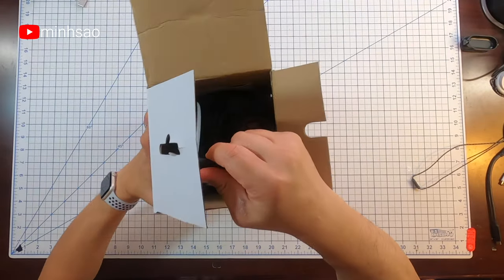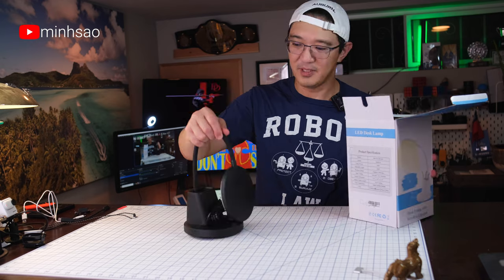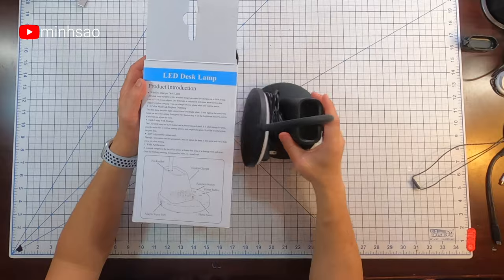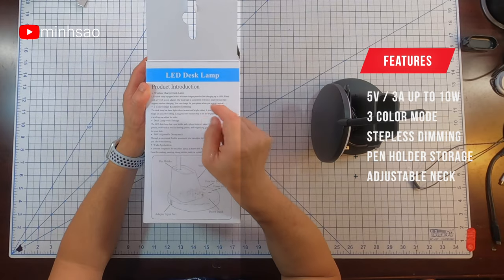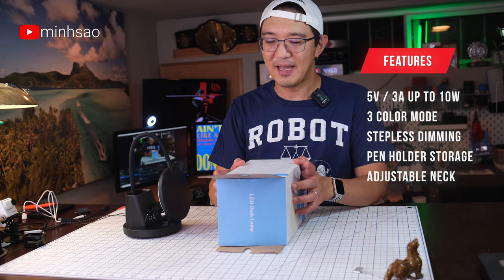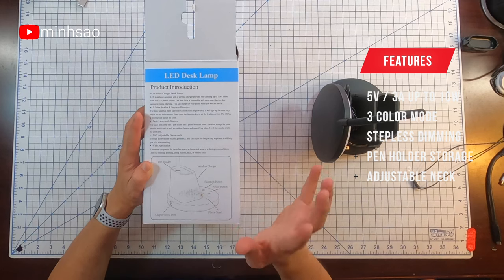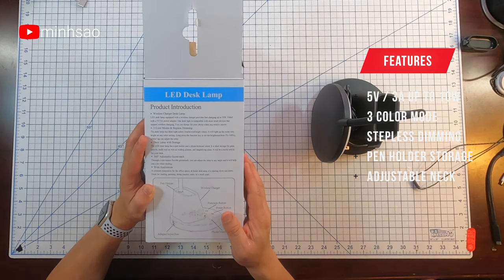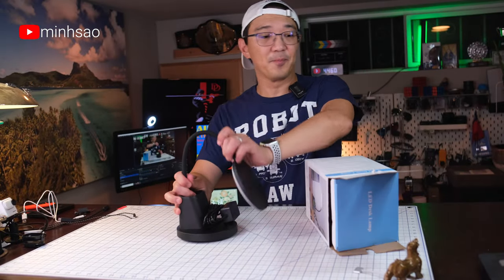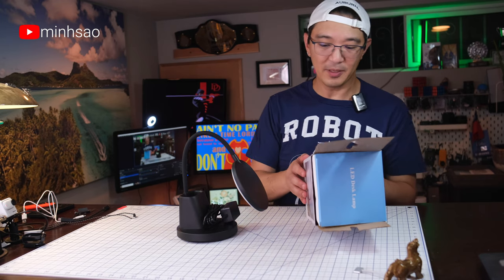It's a very simple desk lamp. According to the product instructions, it's a wireless charger desk lamp with a five volts, three amp power adapter, fast charging up to 10 watts, three color modes, depthless dimming, some storage, and an adjustable gooseneck. White applications are listed as well.